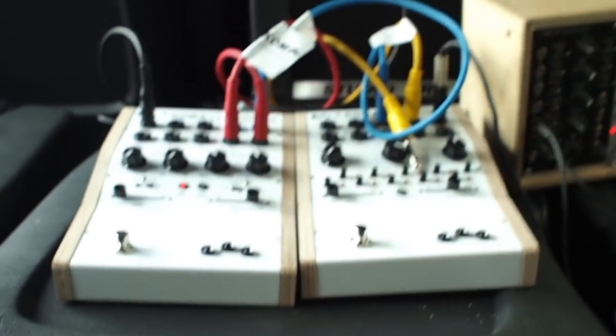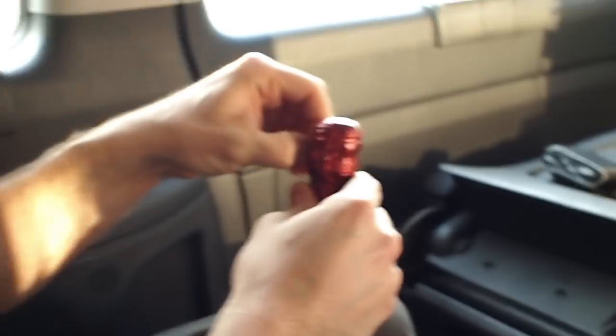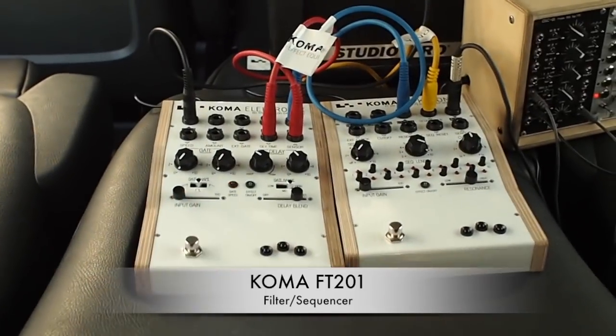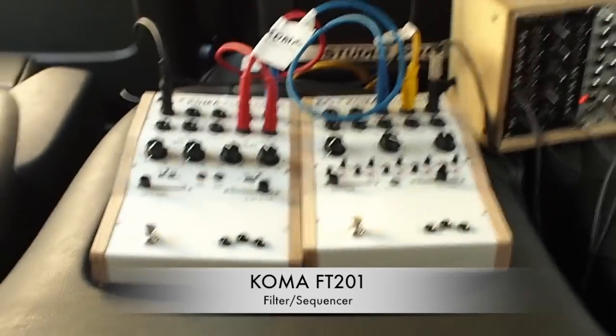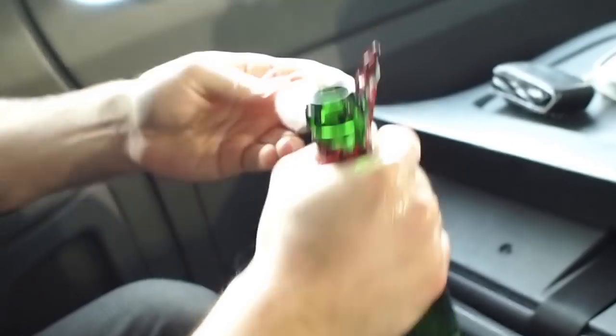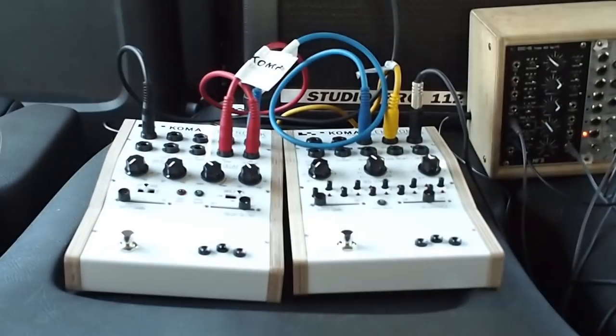Here we are with Tacoma pedals. We've got this small beauty case sending a sine wave, because you can show the stuff best when you just have a constant signal — so you actually hear the sounds changing.